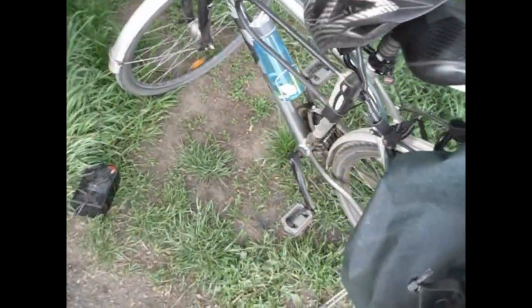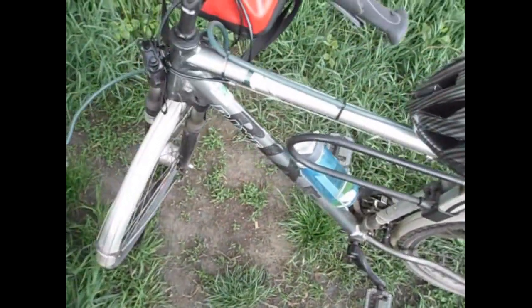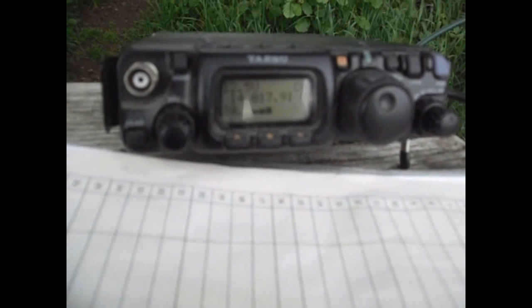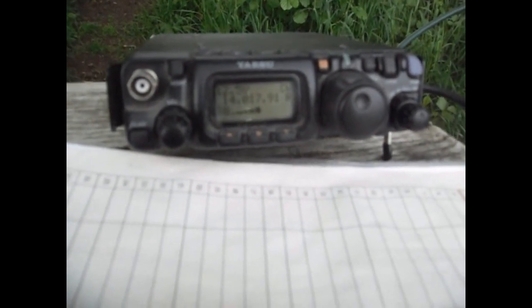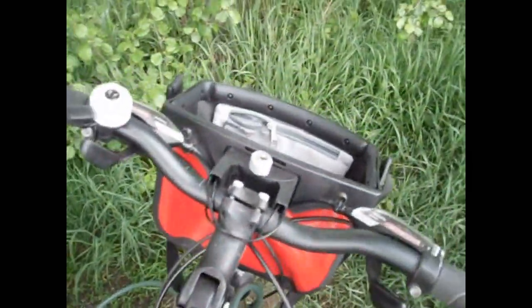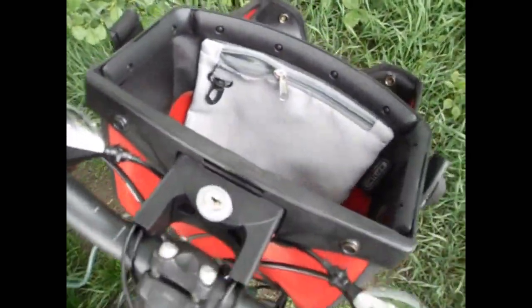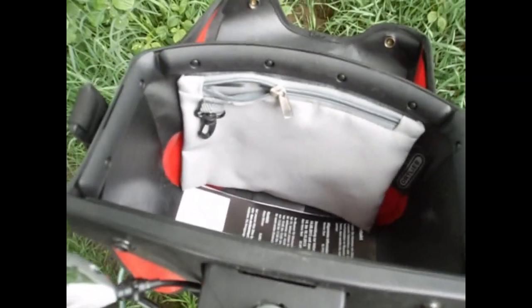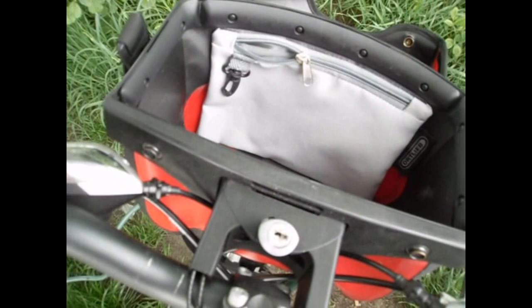Currently using my MR bicycle equipped with HF — this is an FT-817 — currently on the 20 meter segment in CW. There's a coax cable going to my waterproof handlebar bag for driving operation, so I can also operate in CW and SSB.